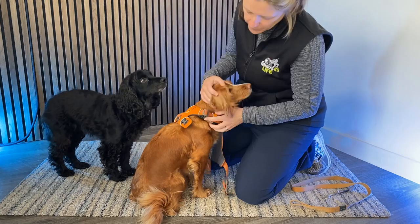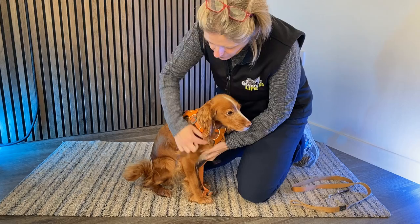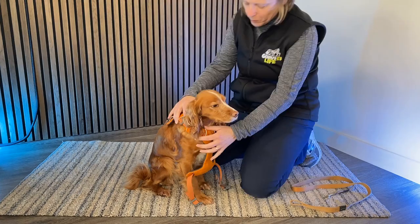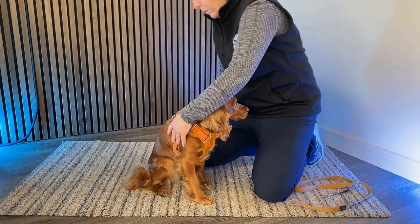First of all, the harness needs to be a comfortable fit and should sit around the dog's shoulders — not high up here, and not too low down. If it sits way too low, that can be a problem because it starts to run over the joint where the shoulder moves as they walk or run. If the harness lies in a position that's too low, it will impede the movement of the dog, and that's a very common problem.